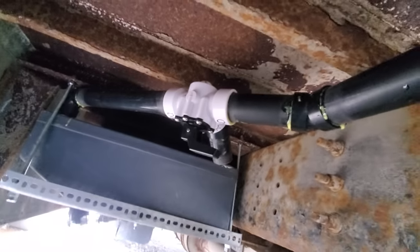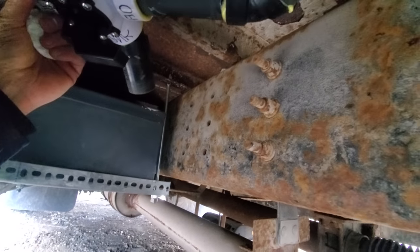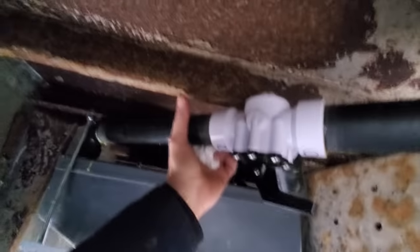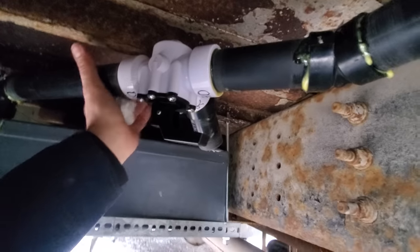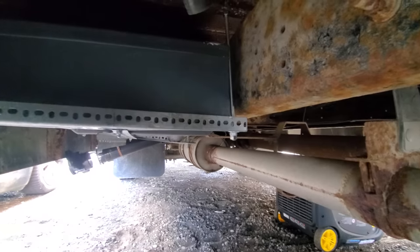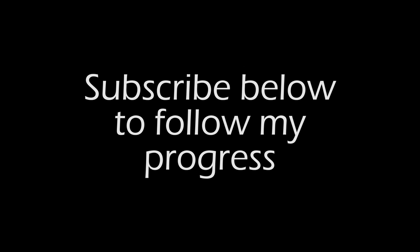So there you have it — that's our system. I'm just going to put a strap on here, probably right there, and then I'm going to call it complete. I also have to paint this metal still. When I get under here and do some painting, I've got to seal all this up.